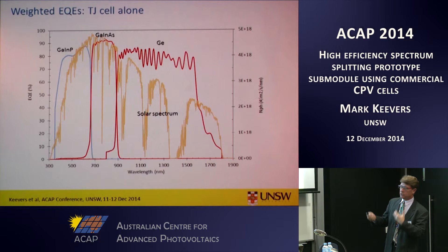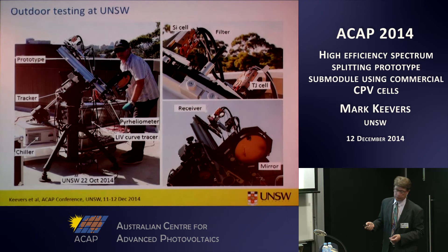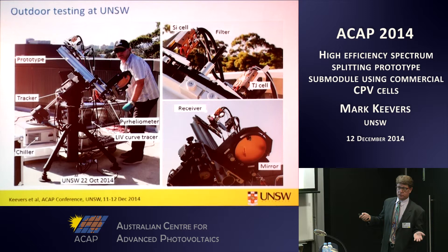Essentially we're going from a three-junction receiver to a four-junction receiver including the independent silicon solar cell. This shows pictures of the prototype being tested outdoors in late October, where we did the final bits of testing. We established a capability to measure the prototype here: a telescope tracker to track the sun, a chiller to actively cool the solar cells, a pyrheliometer that measures the direct irradiance fixed to the side of the prototype, and a custom-made light I-V curve tracer that can rapidly switch between measuring the silicon cell and the triple junction cell.